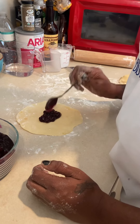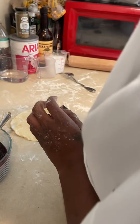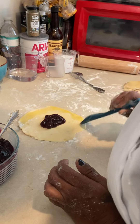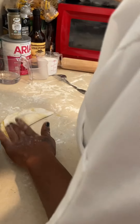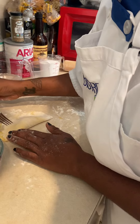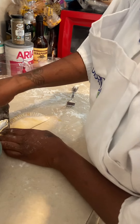About a tablespoon. I'm going to get my egg wash again and go around the perimeter. Then I'm going to get my cutter and flip it. Get my fork again, and then I'm going to get my cutter and make the claws.